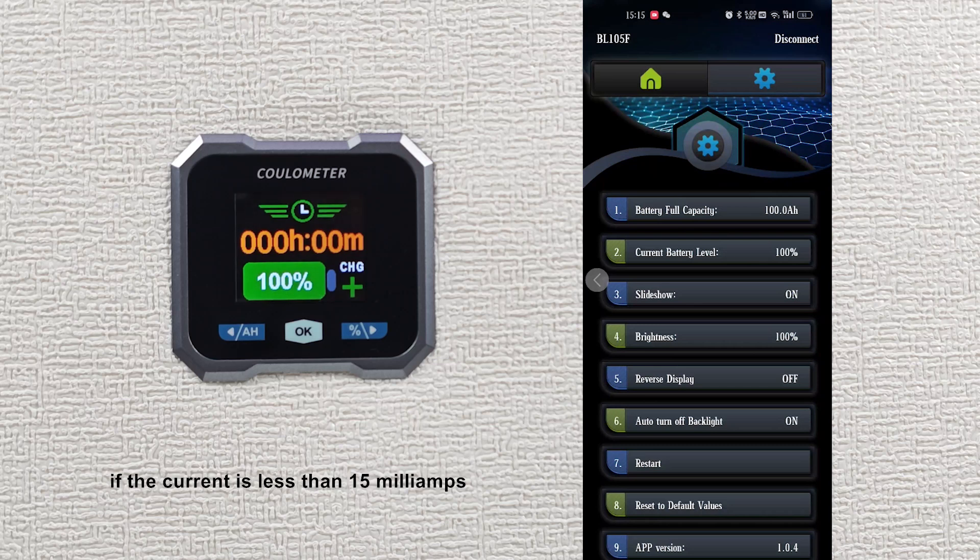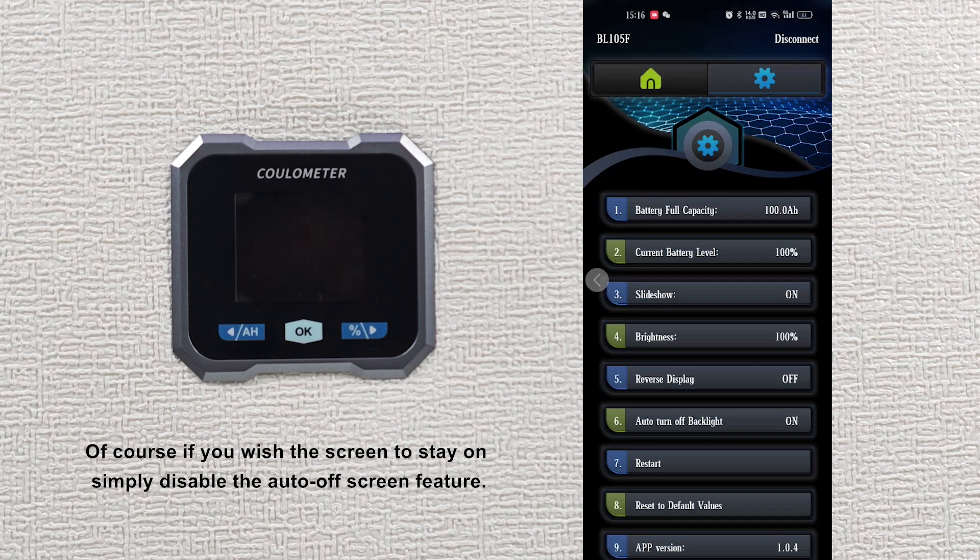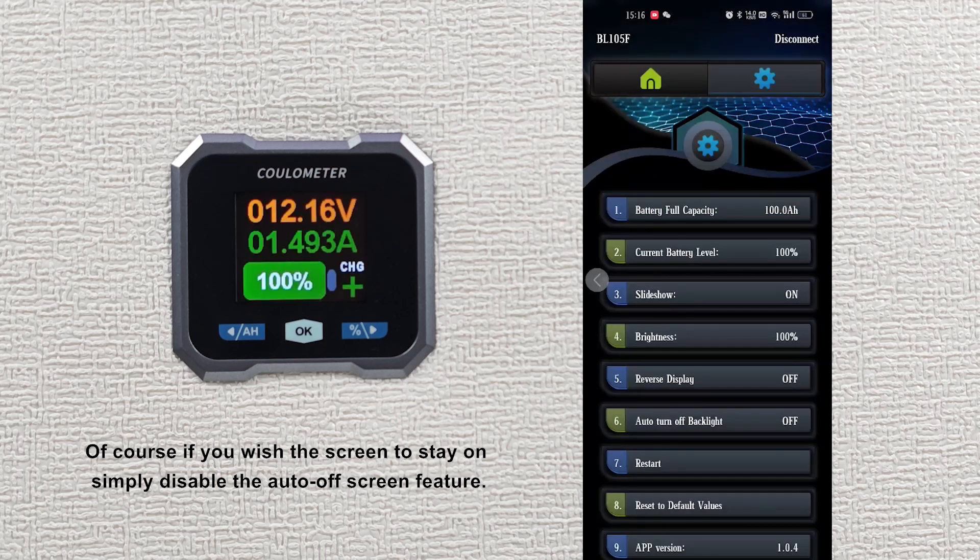In the discharging state, if the current is less than 15 milliamps, the system defaults the device to being in a non-working state and will also automatically turn off the screen. Of course, if you wish the screen to stay on, simply disable the auto off-screen feature.